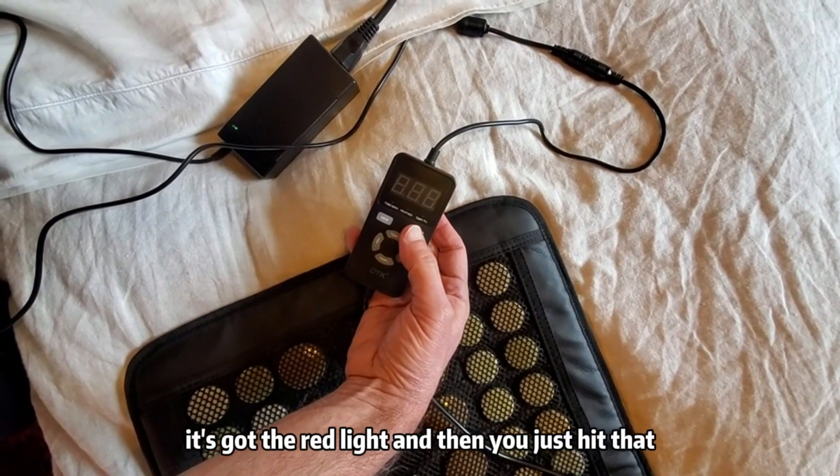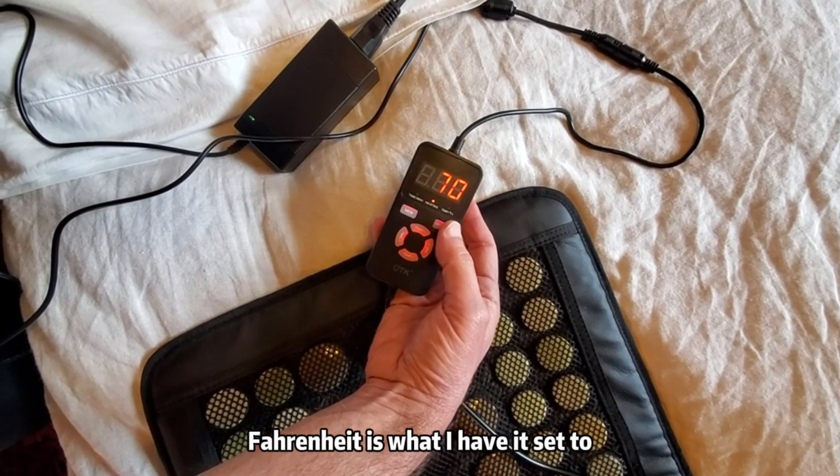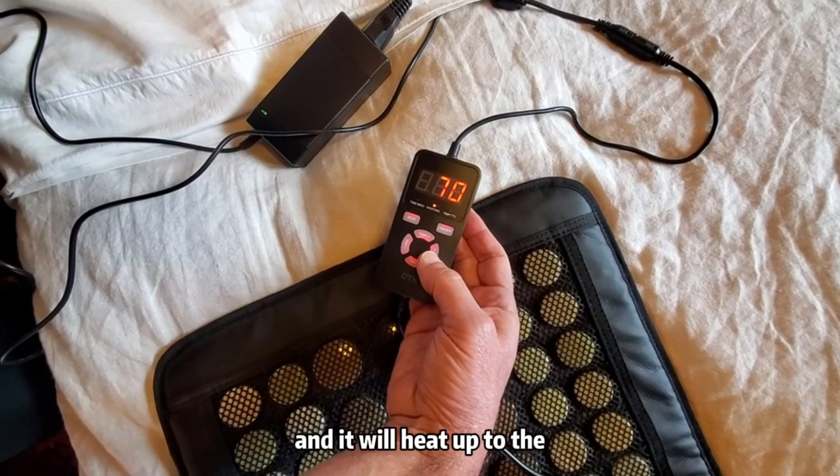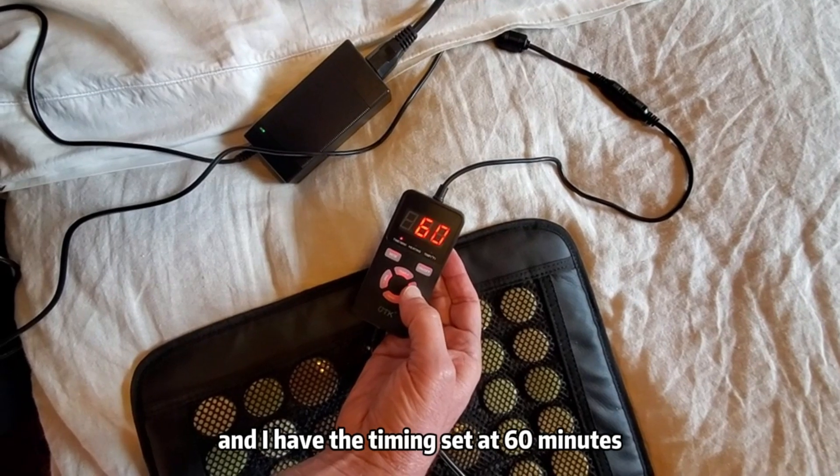When you plug it in, it's got the red light, and then you just hit that to turn it on, and it will show you the current temperature it's at, which would be 70 degrees Fahrenheit, is what I have it set to. And it will heat up to the memory temperature that I have saved, which is 104, and I have the timing set at 60 minutes.